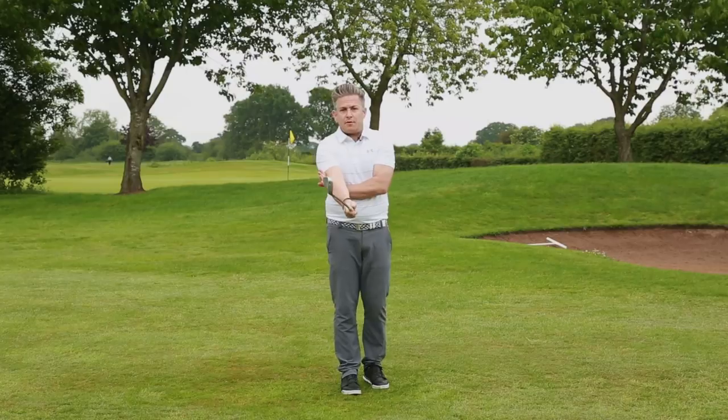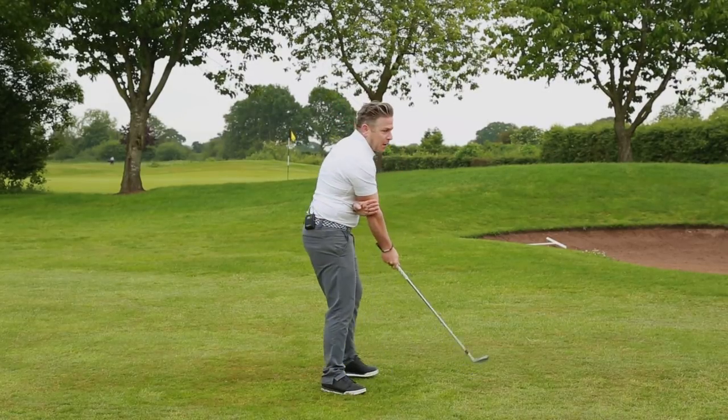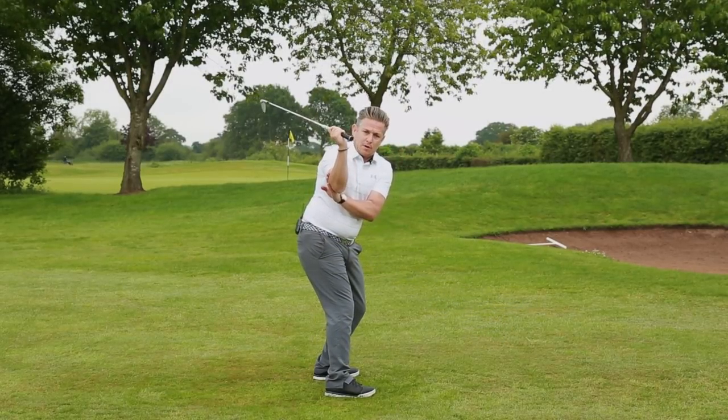What we're going to do is: I've got a hold of the club in the right hand alone. The left hand sits underneath the outside edge of that right elbow. Then I take the club back and I feel like that left hand is pulling that right elbow forwards and in front.